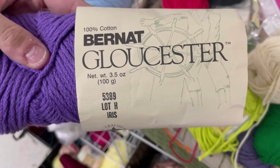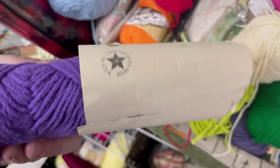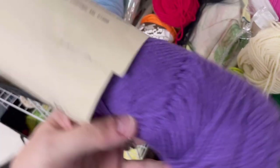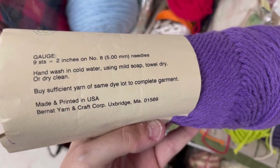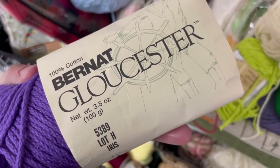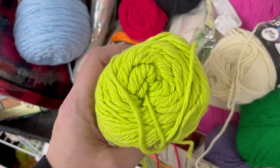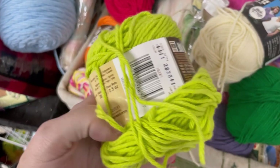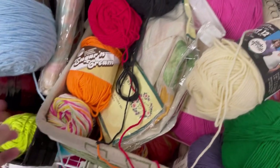This is Bernat Gloucester — 100% cotton, 100 grams, made in the USA. It is hand wash, towel dry, or dry clean. Anybody ever used this yarn before? It seemed very interesting — chain spun. A lot more Sugar and Cream. If you were into small balls of cotton, this was a good spot, considering how much cotton costs nowadays.